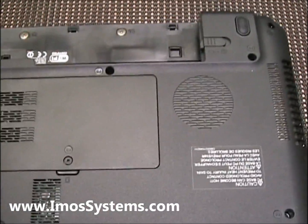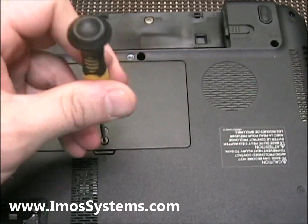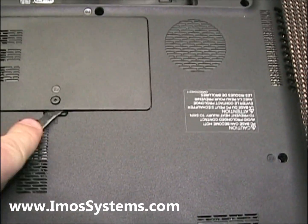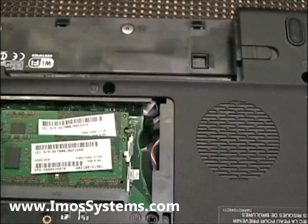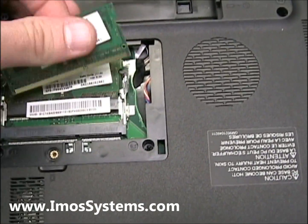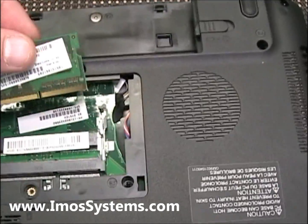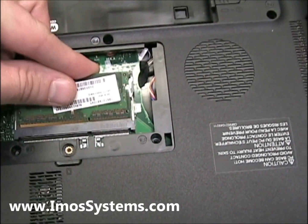Let me show you — inside the memory bay, you're going to want to open up the memory bay. What I like to do is remove the lower stick of RAM. So I'm going to go ahead and pull out the top stick and get out the bottom stick. You can take the bottom stick of memory and just put it into the top port to kind of get it out of the way.